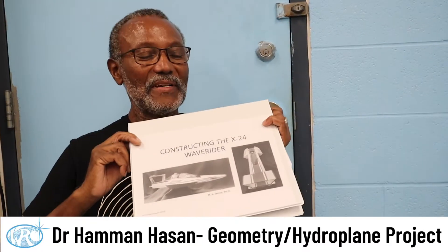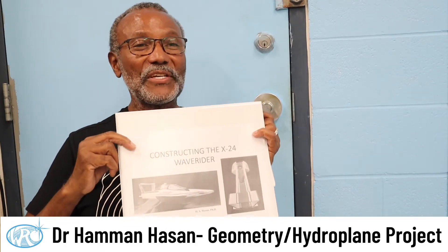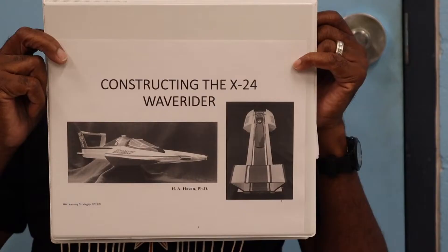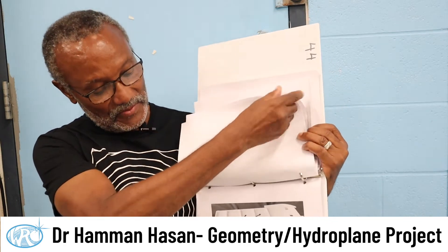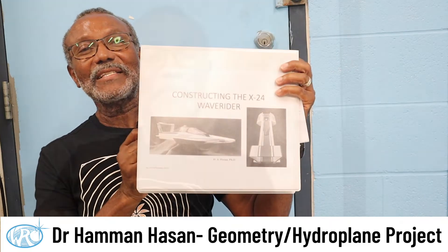This book helps everyone assemble the hydroplane. It comes with pictures and everything in it, so that each little part that goes into making the hydroplane is in this book. Any questions about where it goes, all you have to do is get the book and flip to the different pages. It shows you how to tape the parts on, how to be very active in doing it in a way that you feel comfortable with, all the way to the very completion of it, and it ends up looking like this.